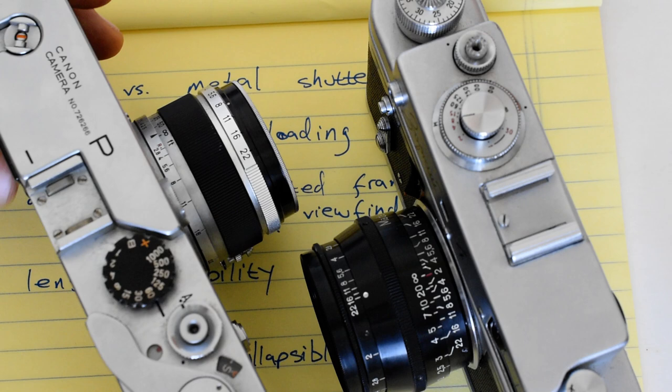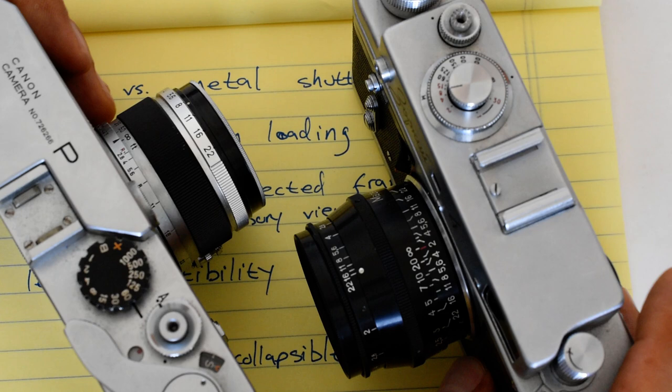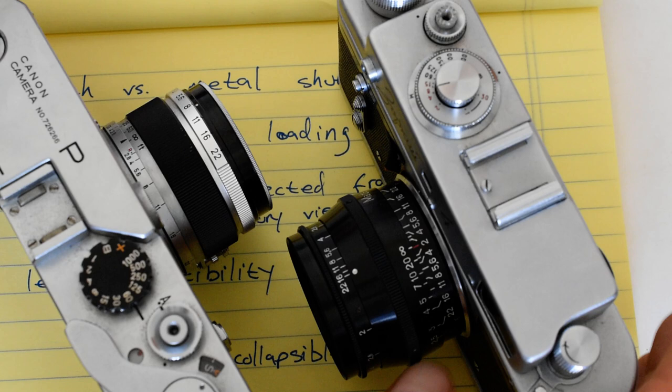Those are some of my thoughts about these two cameras — the pluses and minuses of each. Make up your own mind. If you have information which you feel is helpful, please do leave a comment and be a part of the conversation. Thank you so much — I hope you found this video amusing, informative, or a combination thereof. Please do like and subscribe, and as always, check out the links down below. Thanks, bye.